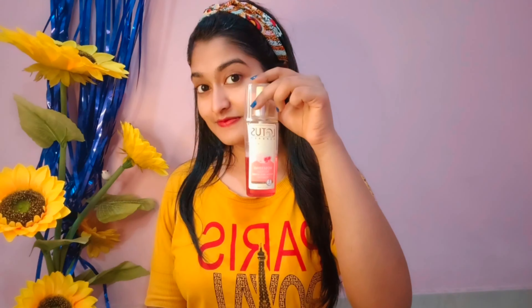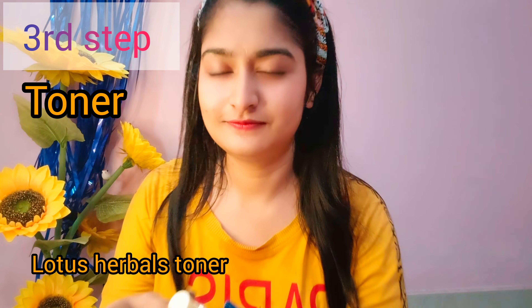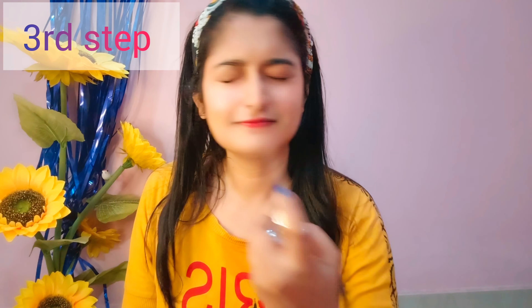After removing the pack, I am going to use it as a toner. Lotus Herbals toner is very good — I use it every day. It is very hydrating, leaves skin soft, and helps to minimize pores.